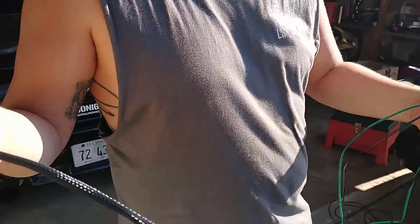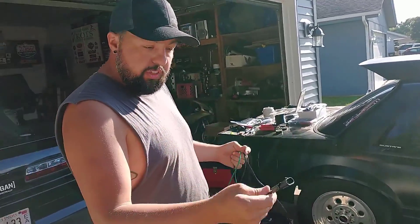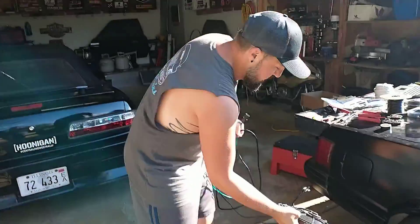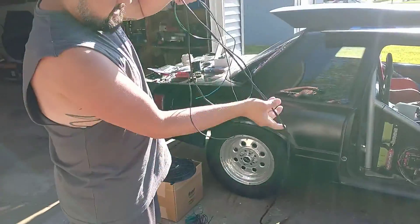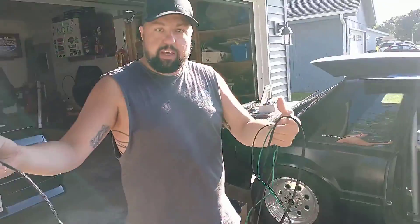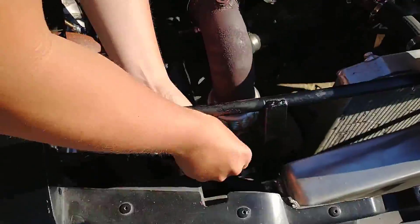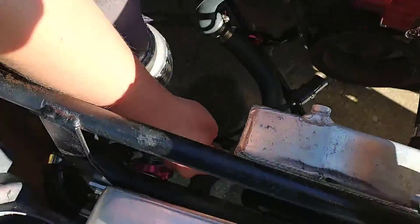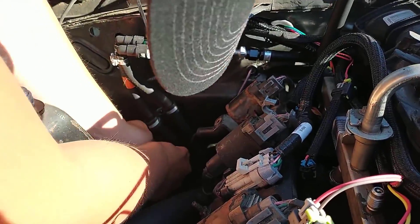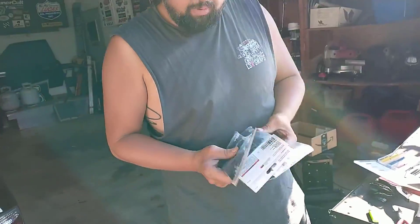We've got our weather pack connectors on our harness. This harness is going to go from the electrical board and our negative bulkhead to the front of the car, and then we have our fan that also has the weather pack fitting on it. It should look very nice when it's done — very, very clean. We're going to stick it in the car now and get it wired up so we can test it.